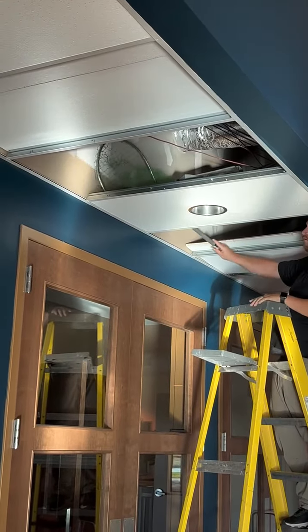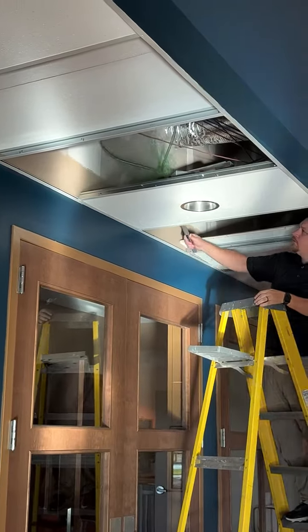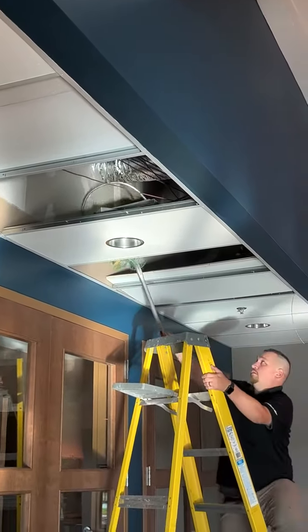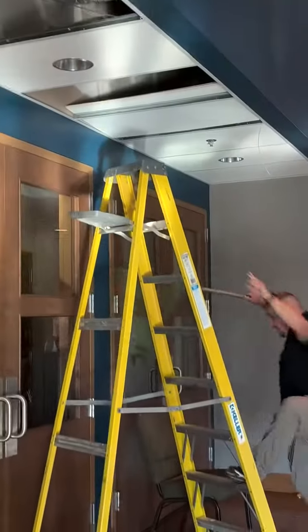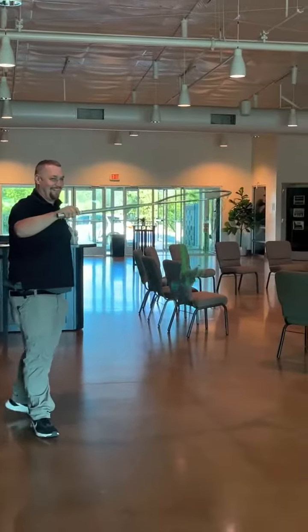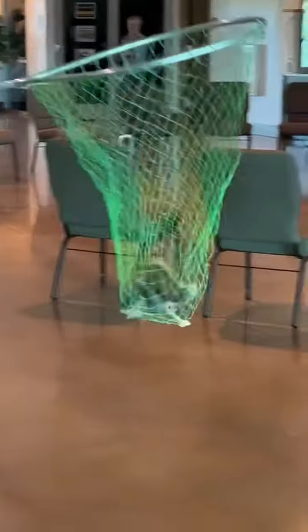You've got him! You've got him in the net! Oh my god. Let's get some pictures of this — aww!